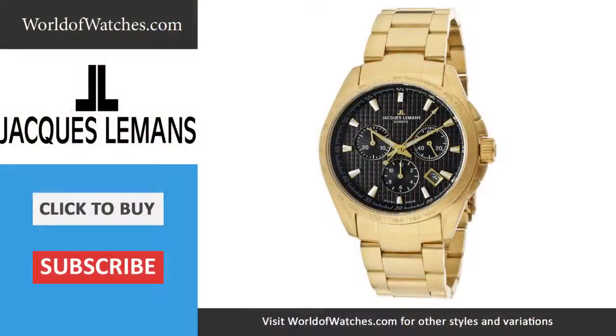Now you've had a chance to see it on the wrist. As you see, it's not an overly large size, so I think a lot of guys are going to really enjoy this watch as well as a lot of ladies — I think it's a great unisex size. If you want to take a look at the other options that are available to you, head on over to worldofwatches.com and check them out.